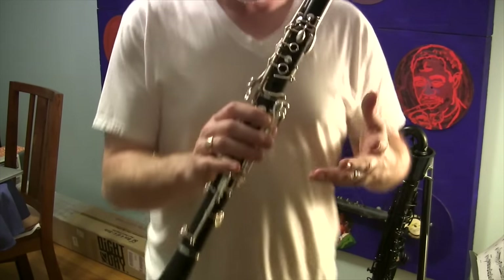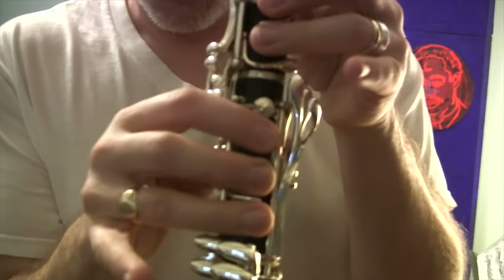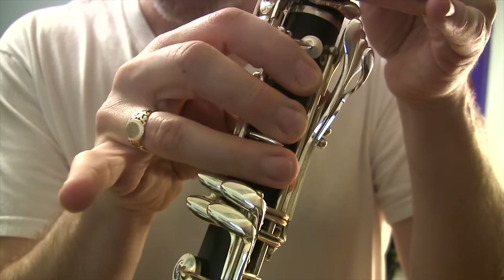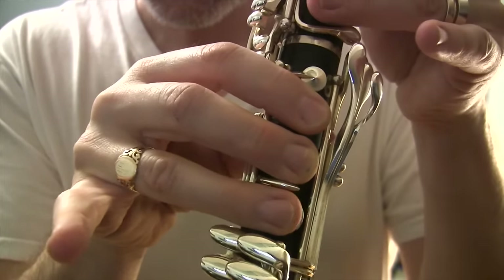So how do you make that glissando sound on the clarinet? First of all, let's call it what it is technically called, which is a smear. How do you make this smearing sound? Well, normally when you lift up a finger, you get a higher note. When you lower your finger, you get a lower note. But what happens if you pull your finger off slowly? Let's give that a listen.